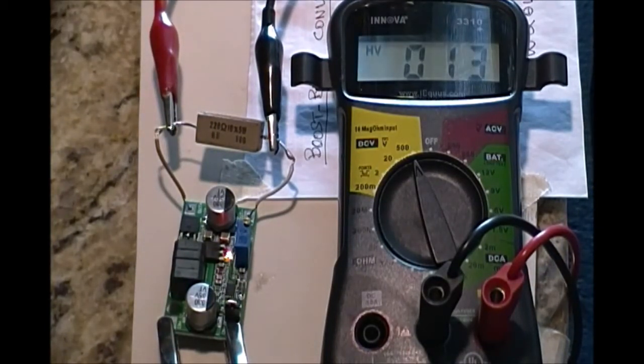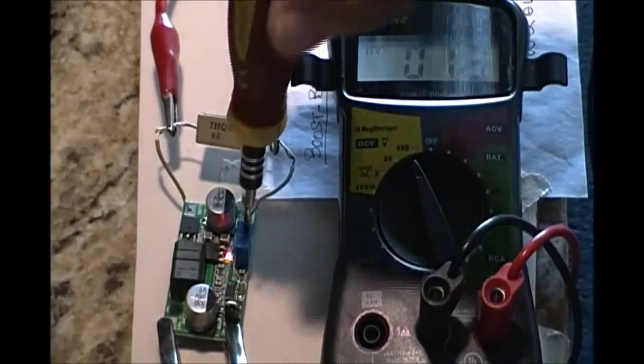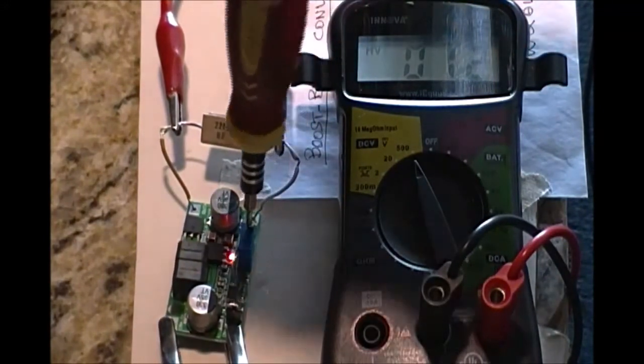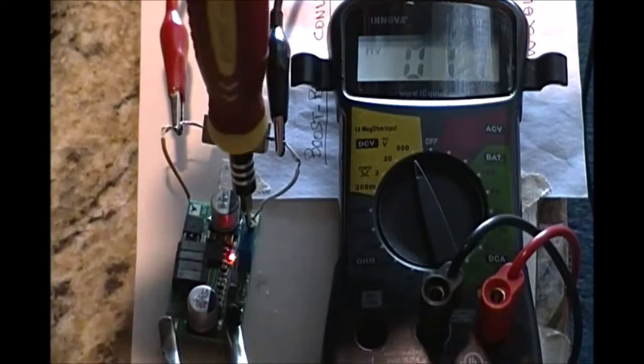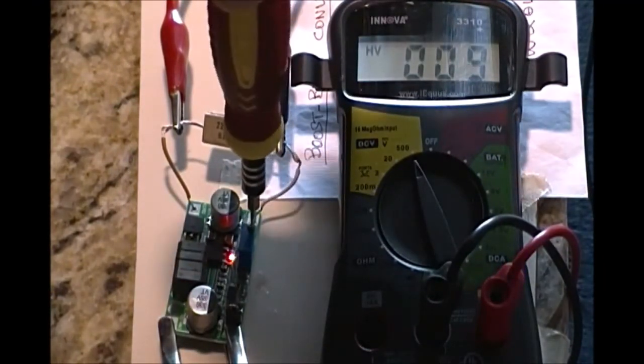I connected a 228 ohm 5 watt resistor across the output as a load. A load is required for proper operation of the device. With input held at 12 volt, the output could be adjusted from 0 volt to 30 volt. It was recommended to keep the input at or above 10 volt to reduce heating.